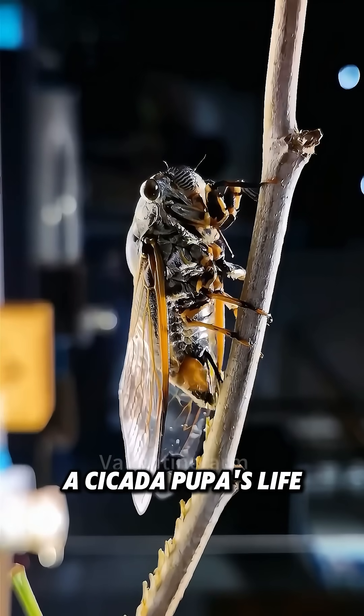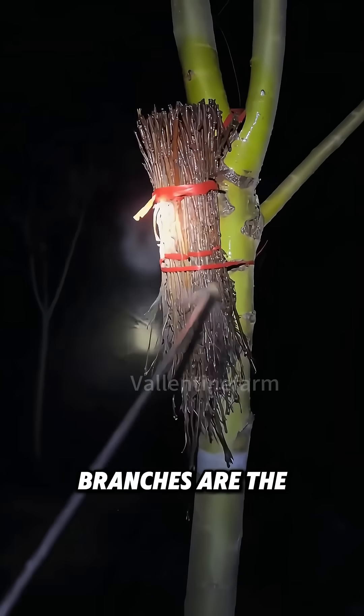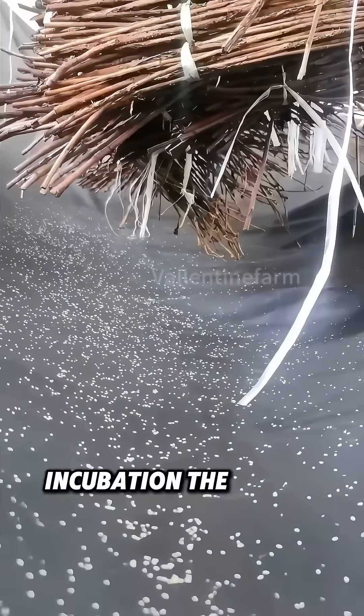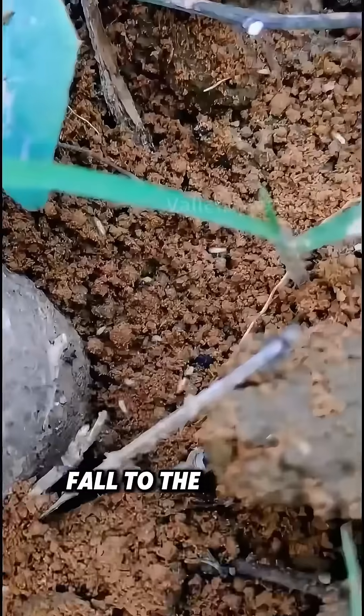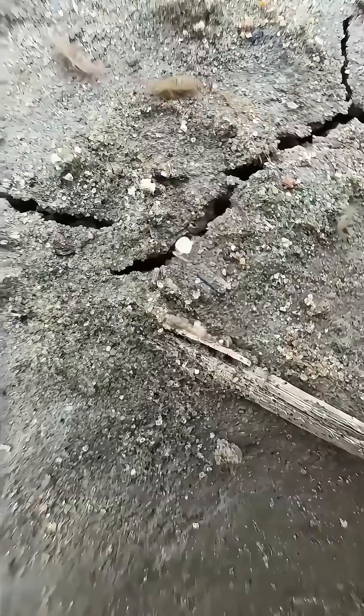A cicada pupa's life starts when a female cicada lays eggs. Those bundled branches are the cicada's incubators. After a year of incubation, the larvae hatch, fall to the ground, and burrow into the soil, beginning the longest larval stage of a cicada's life.